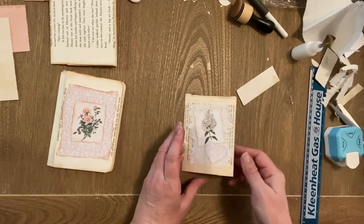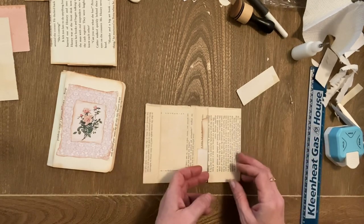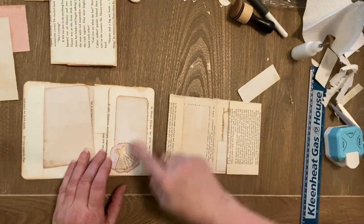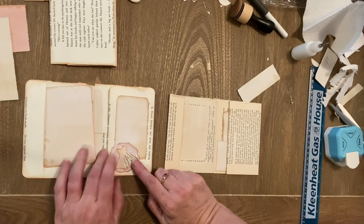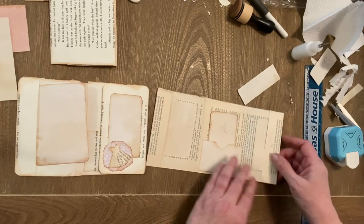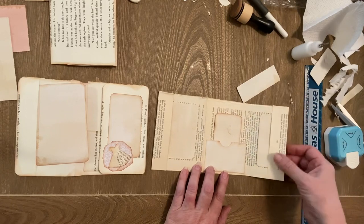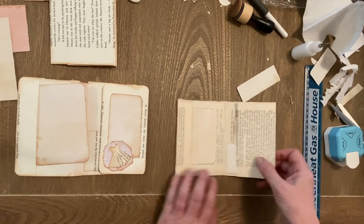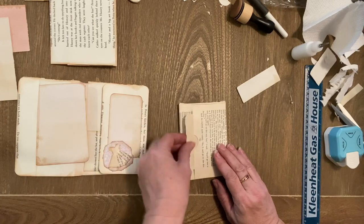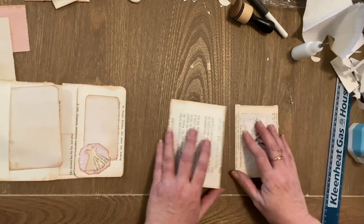So: front cover, inside front cover side pocket — you can put something there like I did a paper dress in this one, I'll link that tutorial in the description as well. There's this side pocket, then this pocket — close that — and then there's a pocket on the back. So that shows you the two sizes.